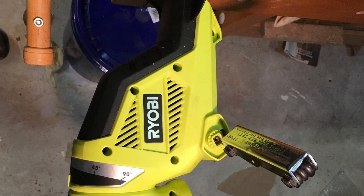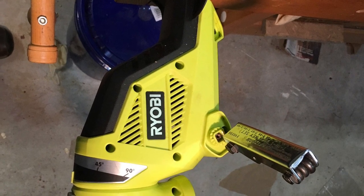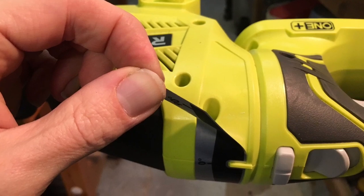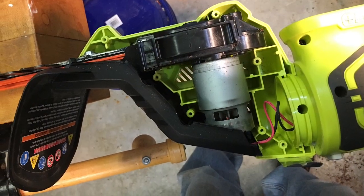There's one underneath the black handle after you remove the handle, and one underneath the rotation sticker that you need to peel back and remove. Once you've got those nine screws removed, you can pull off the case and get access to the motor.